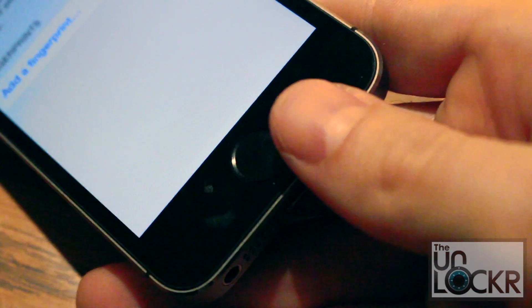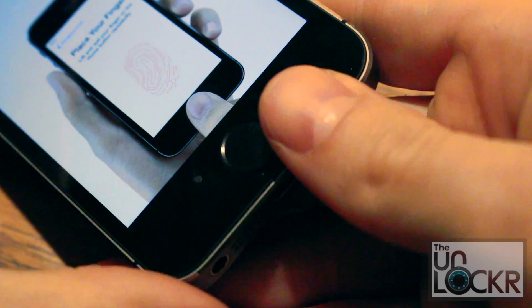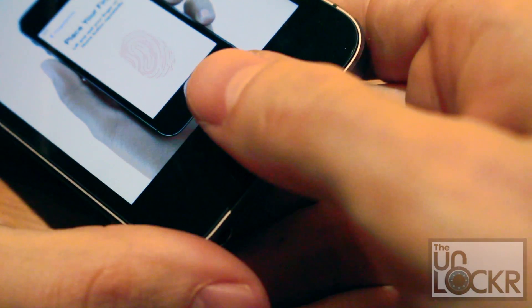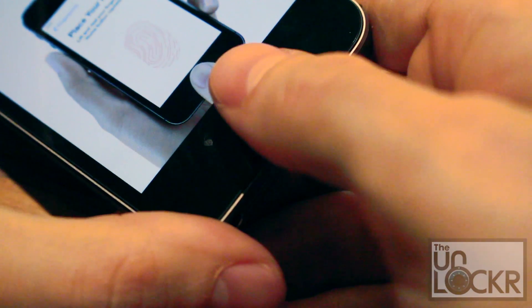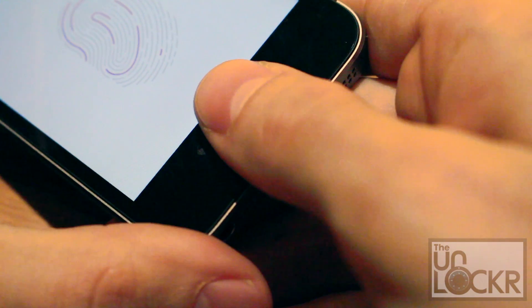Okay, now comes the fun part — actually scanning your finger. You're gonna pick your first finger; I'm gonna use my right thumb. The first thing you wanna do is put it dead center on the button, but make sure to cover the entire button with your finger. Once it scans, you'll feel a vibration.